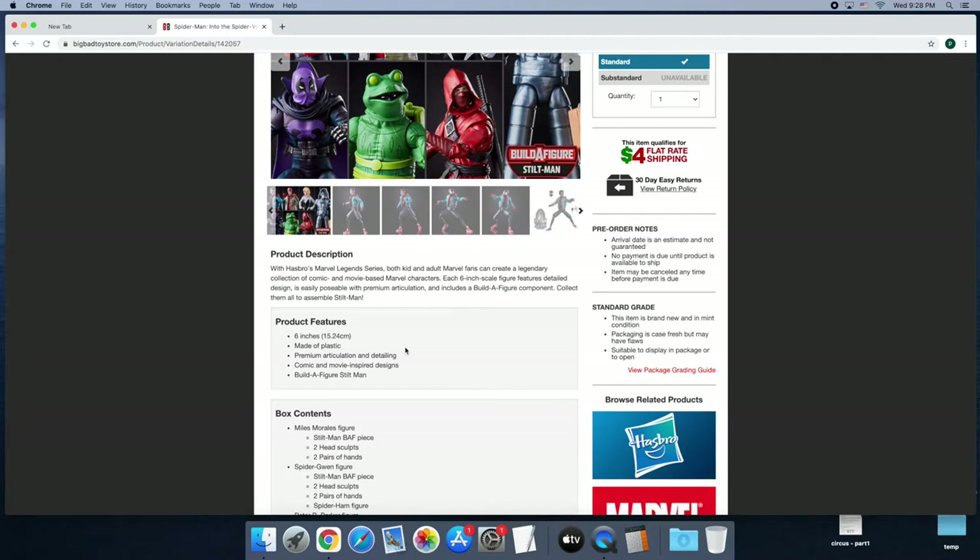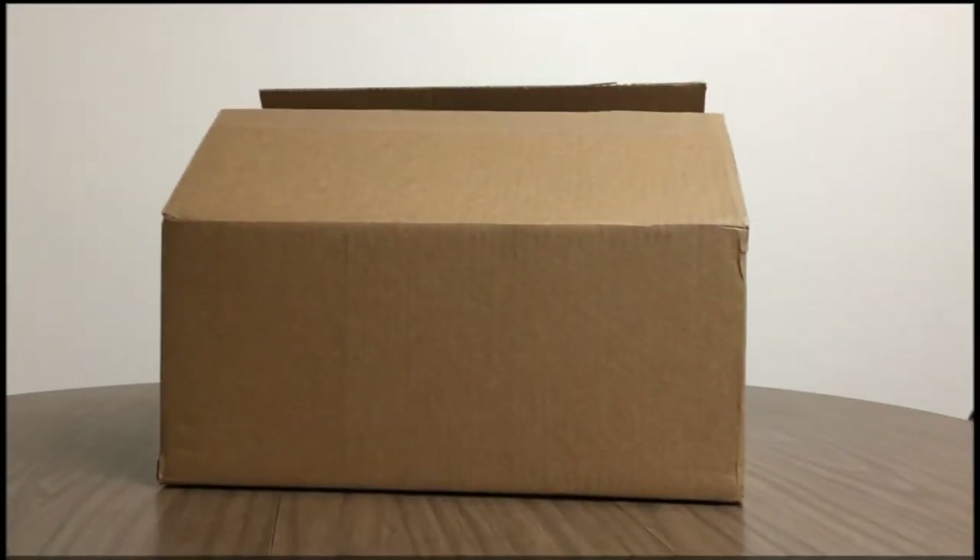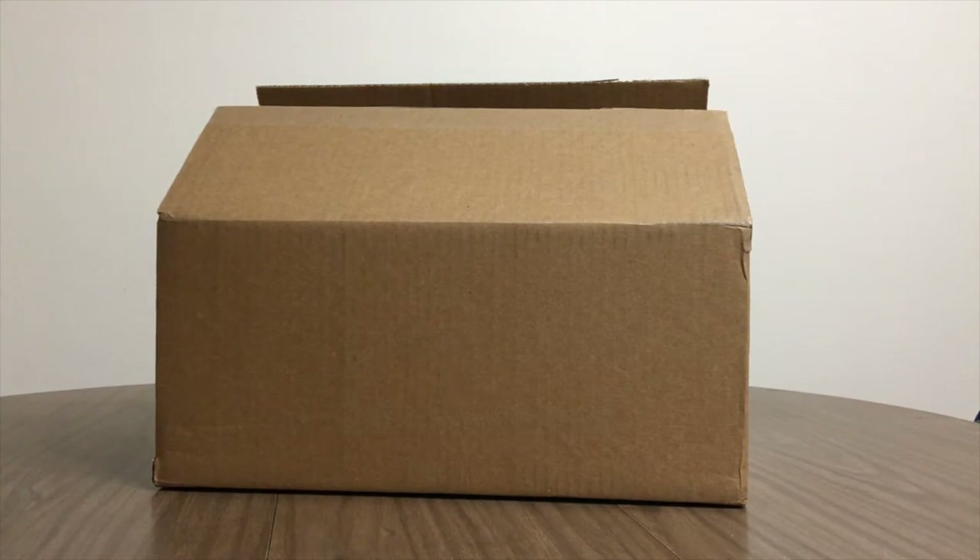I was going to put it all together, and I decided I'm going to do this unboxing video, because these figures came in. Why not? Just do an unboxing video — something different than what I normally do. So let's get to the unboxing. Hello viewers, Brad Pryor, Barstool Entertainment. I'm doing an unboxing for the Stiltman Build-A-Figure.